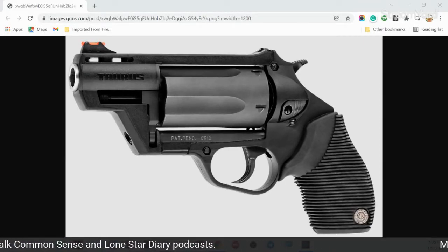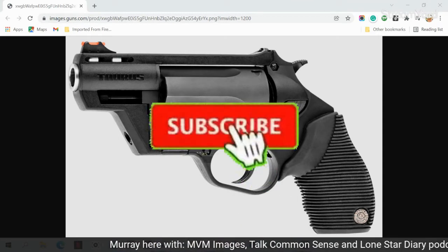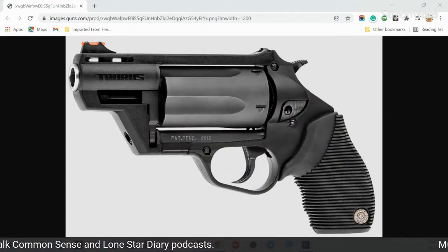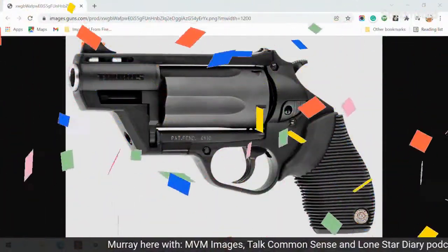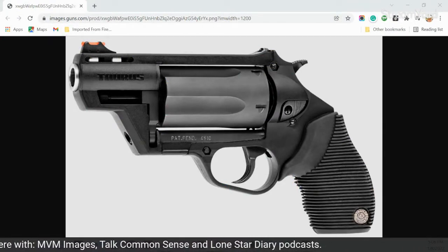Hey everybody, it's Old Murray back with you from the MVM Images and the Talk Common Sense and the On Star Diary podcast. Before we get started, I'd just like to ask you to subscribe to this channel. It would be very much appreciated — it would just make me happy. Well, enough of that, we're going to get on with the subject at hand.